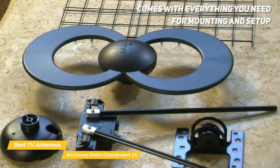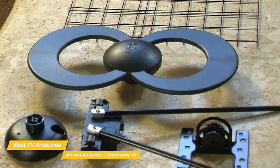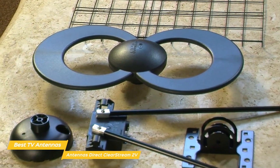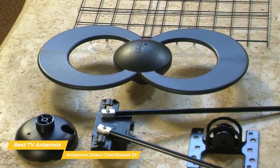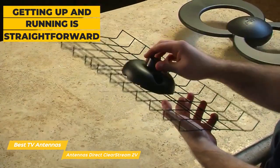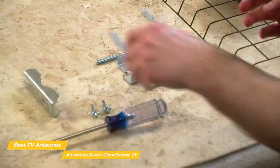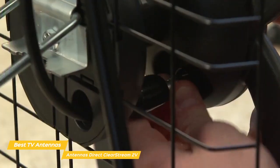Appearances aside, this antenna comes with everything you need for mounting and setup. But unlike the Mohu Leaf Supreme Pro TV antenna, you'll have to buy the coaxial cable separately. That's understandable, as the more flexible installation options will require more cable than the 12 feet supplied by the Mohu Leaf. Getting up and running is pretty straightforward. The parts of the antenna snap together and are secured using a few screws. To finish up, you attach the coaxial cable to the terminal on the back and route the cable to your TV.